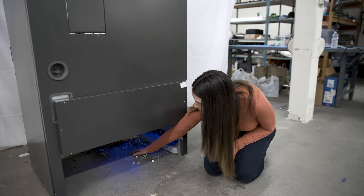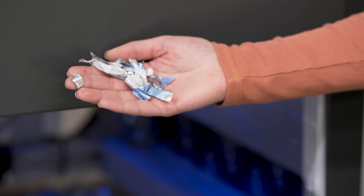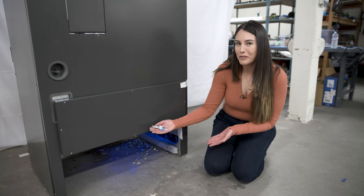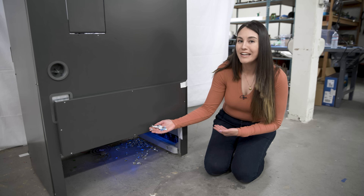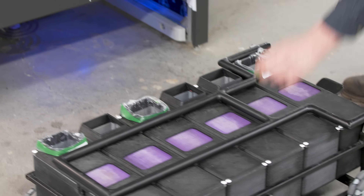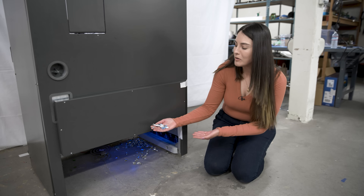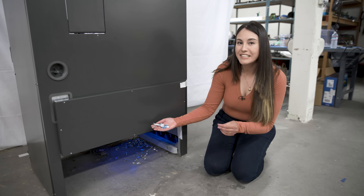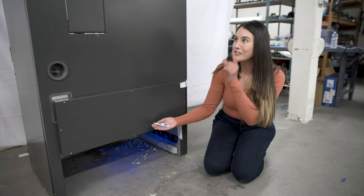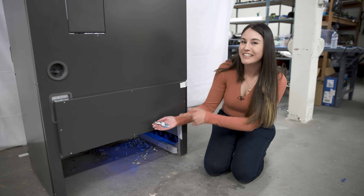And here is the final result. Poor old can — it's in pieces. Now obviously when you actually have this in your home, it's not going to just fall on the floor like this. It's going to be separated into one of seven different compartments that will much more easily be able to be recycled by type. We just took the bin out so you could see exactly what was happening.